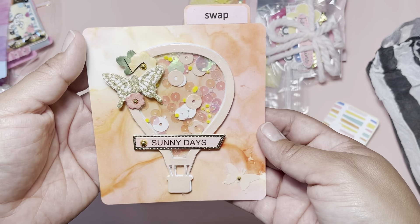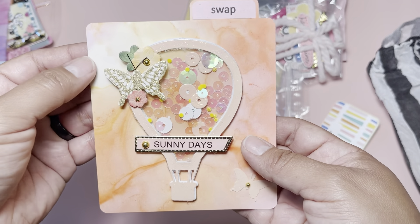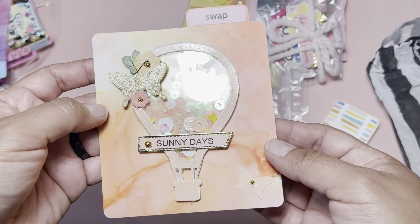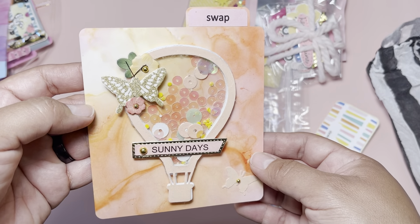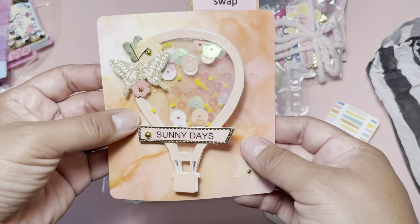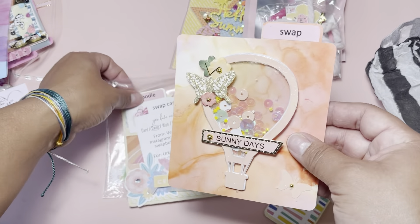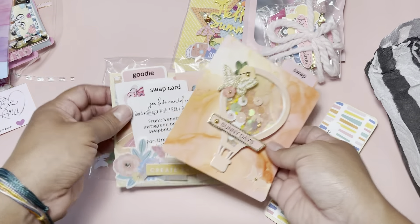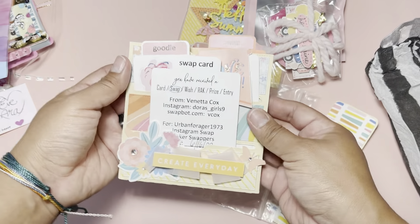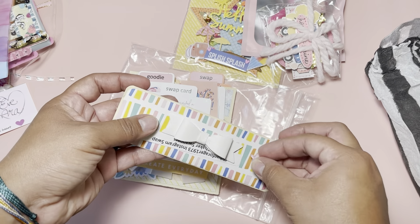And this is her shaker — it's a hot air balloon! This is really cute; I think I may have used this same hot air balloon die. Look at how pretty that is — it's totally summer. I love that it's see-through all the way. The butterfly detail is very cute. Thank you so much for that!